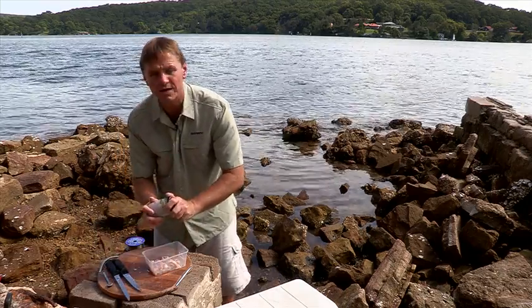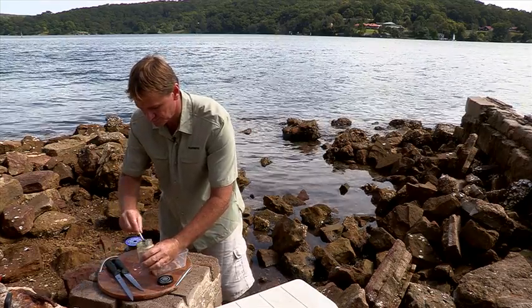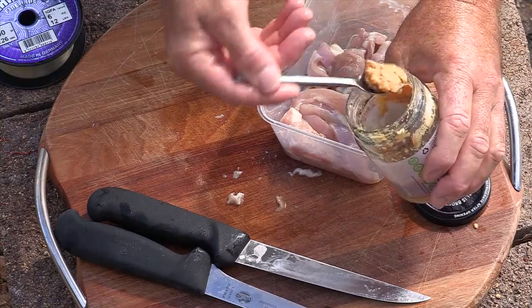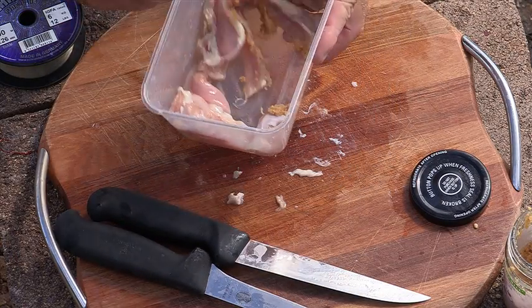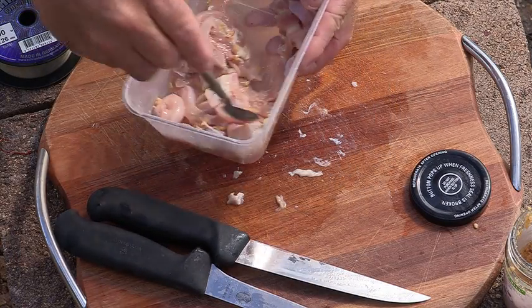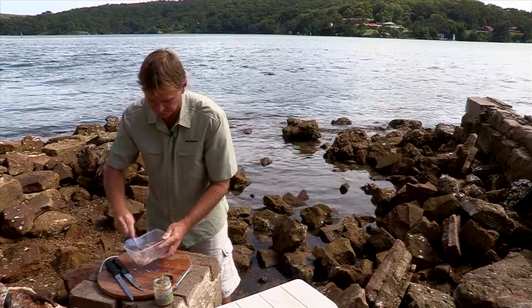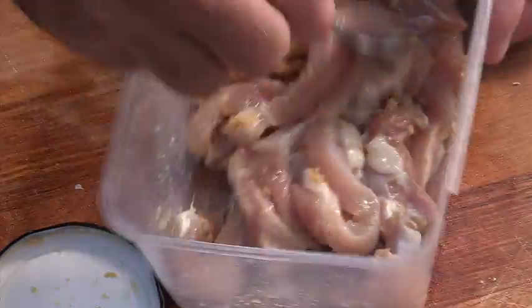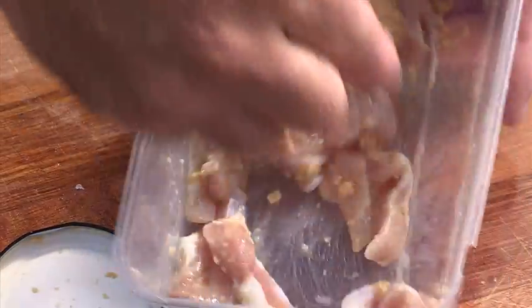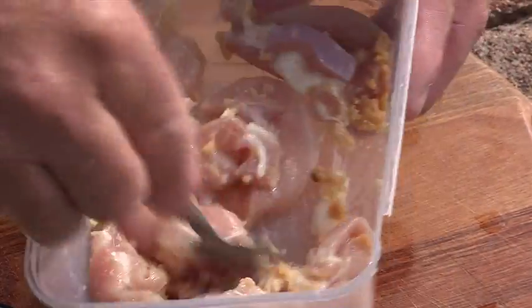And add a little bit of ingredients — a tiny little bit of minced garlic, just a teaspoon. Don't need too much. Drop that in and then just stir that all through the chicken, coating all the chicken. The garlic adds smell in the water, and bream being very curious will run in to have a look at what's going on.